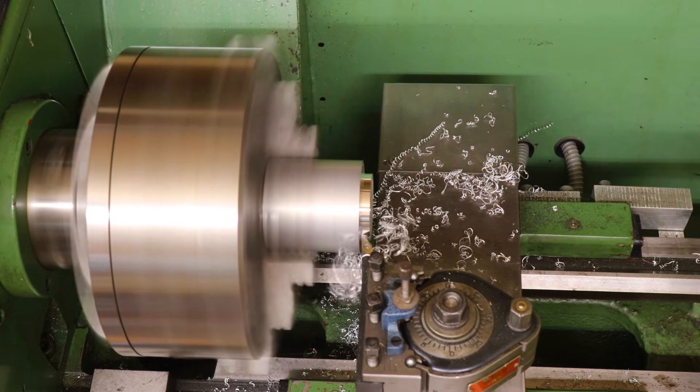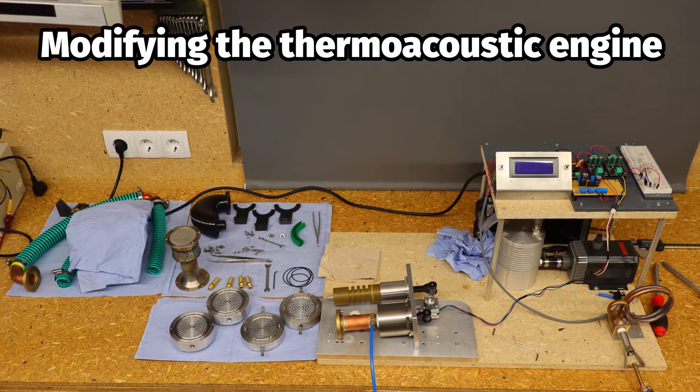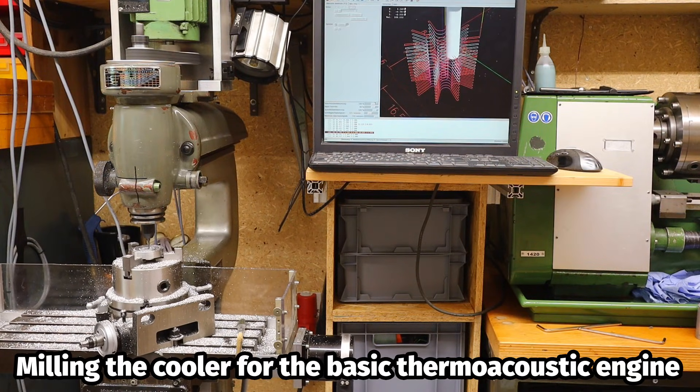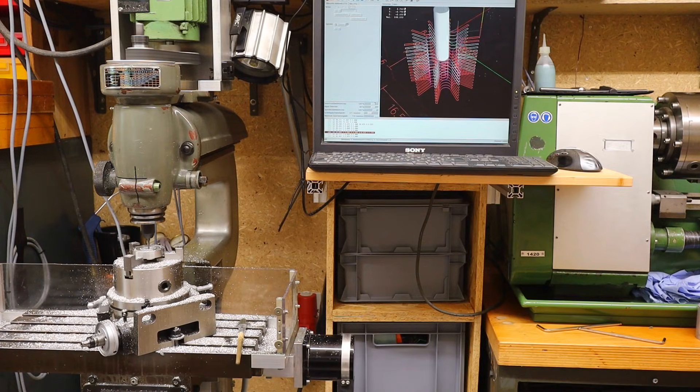Working in the new workshop is much more pleasant and effective, but it is rarely tidy. There are always parts lying around and projects in progress. Since most of my machines are controlled, it's not unusual for two machines to be working at the same time while I assemble parts or design new ones on the computer.